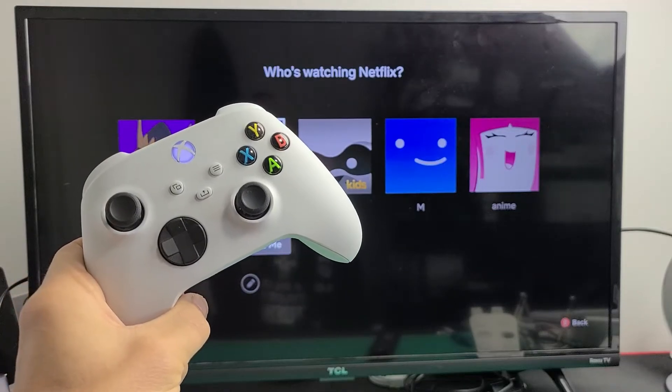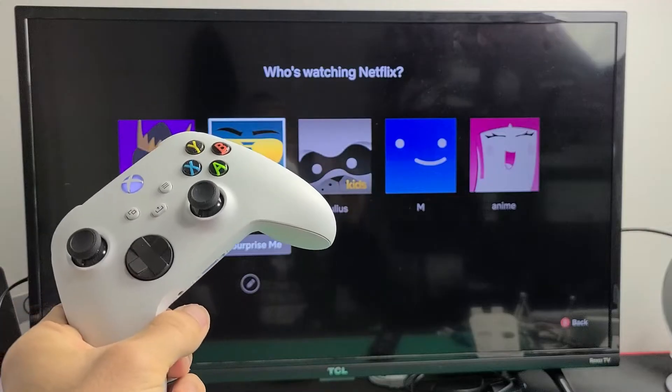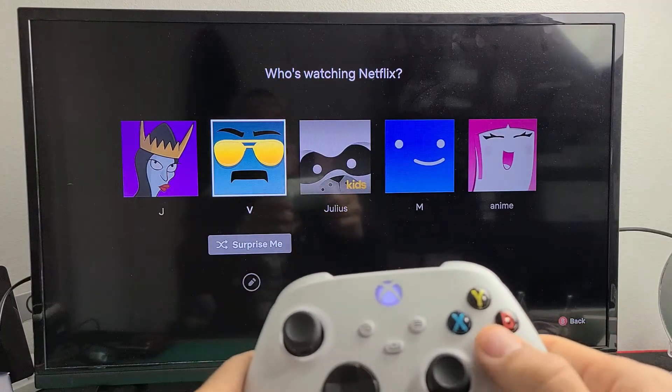I'm going to show you how to sign out of your Netflix app on your Xbox Series S or X. Very simple here. So first thing is go ahead and log in to your Netflix.